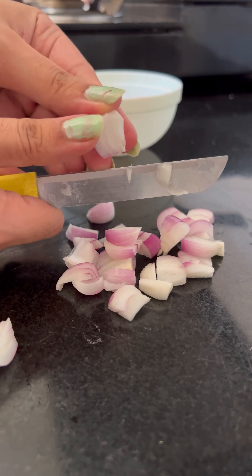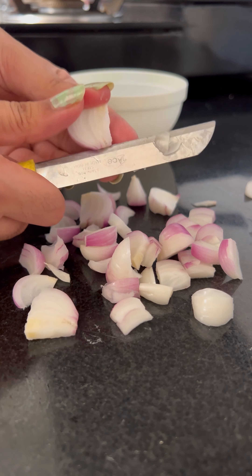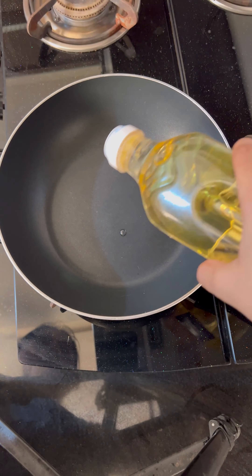If I go out I won't get Spanish omelette easily, so I decided to try it at home. I cut the potatoes and added olive oil.